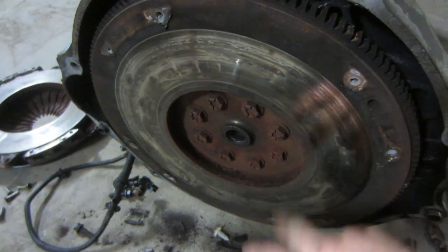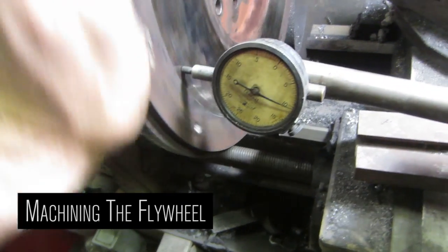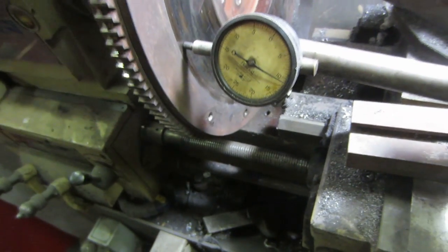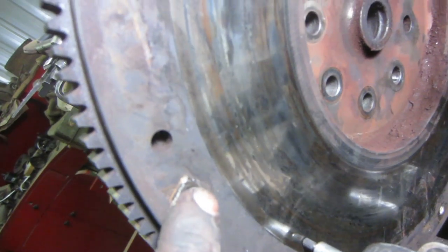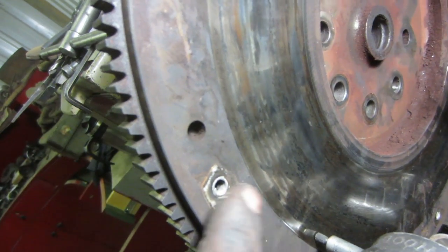We'll pull this off and put it on the lathe and machine the surface off. When you line up the flywheel, you want to keep it within a thou or two if you can — make sure it's nice and even all the way across, because the pressure plate gets bolted to the same surface as the clutch plate.